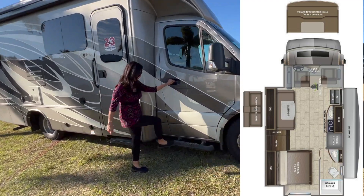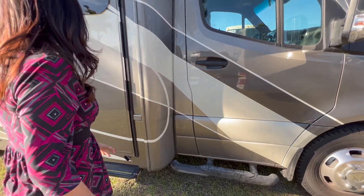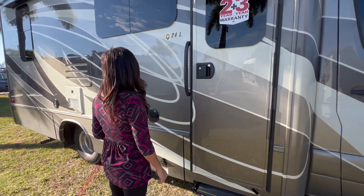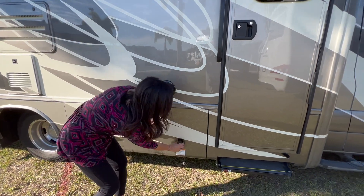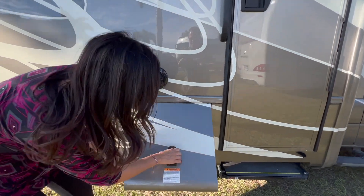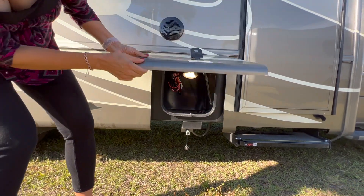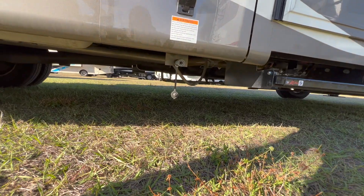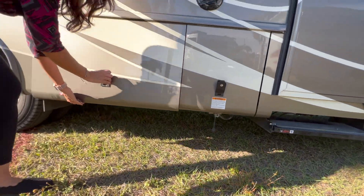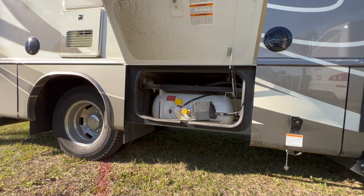There's a nice step bar here for the passenger. A speaker is located right here. Below that there's a lockable storage area. There's a connection for an exterior grille below. This next compartment is not lockable — it is the LP fill.